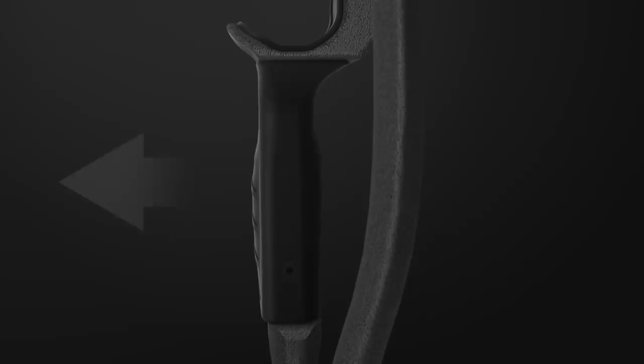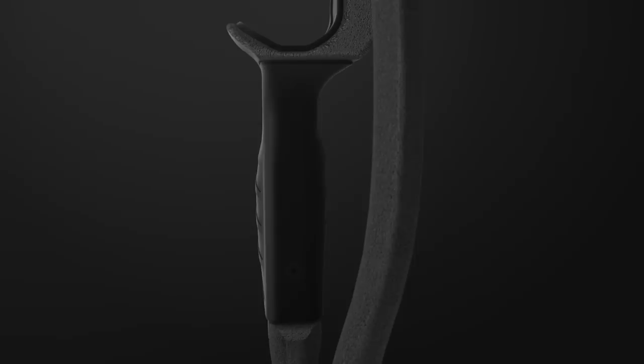Our engineers developed an innovative patent-pending grip system that allows for lateral grip adjustments for the ultimate tune and center shot alignment based on your specific hand shape and grip pressure points.